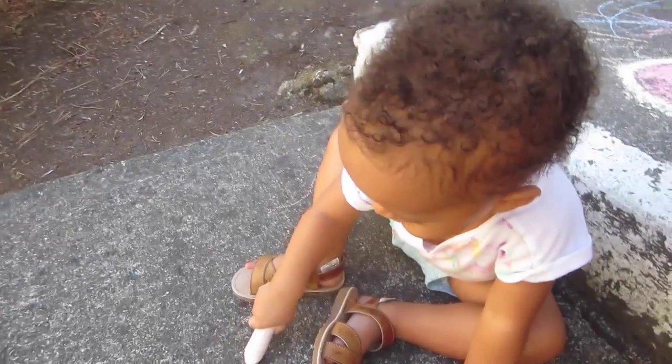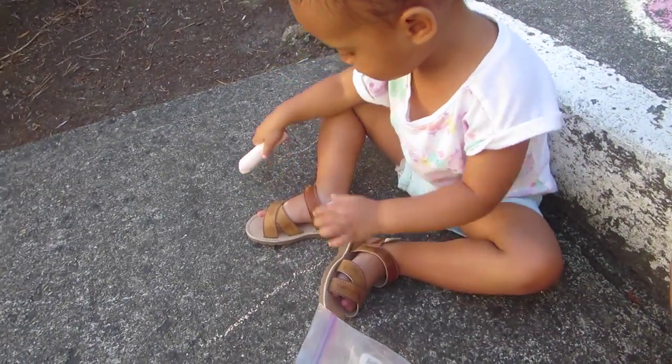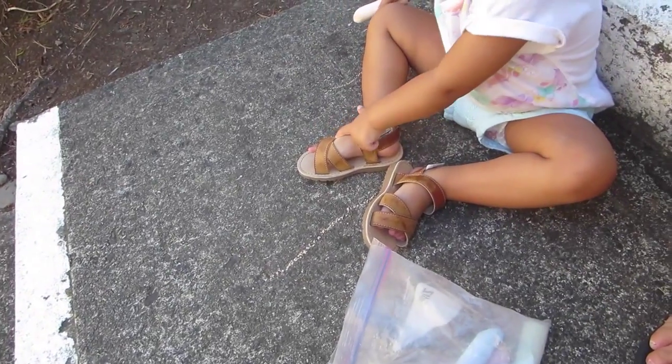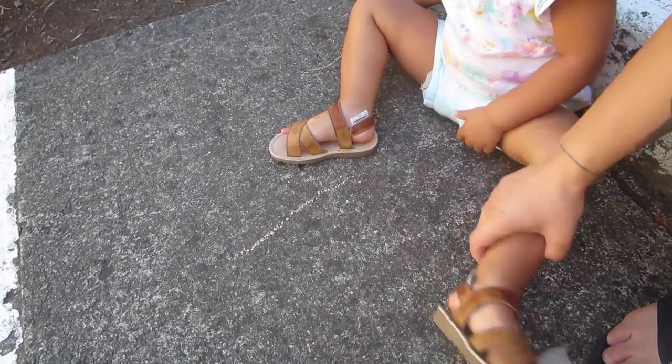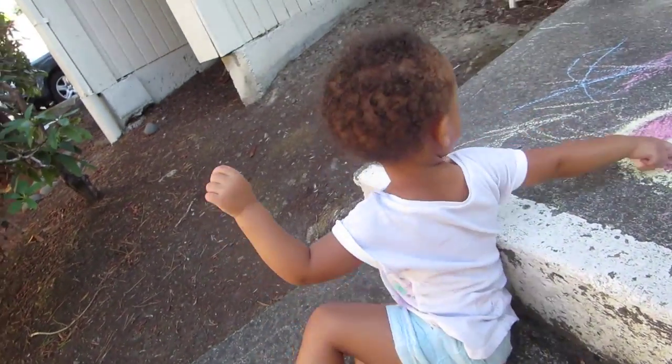We're doing chalk! What are you drawing? Not on your shoe, babe. Draw over here. What are you going to draw? You're going to draw up here? Okay!